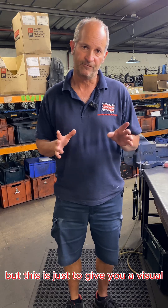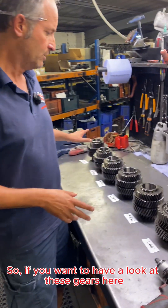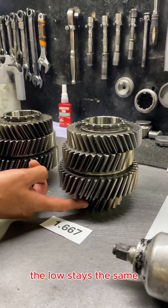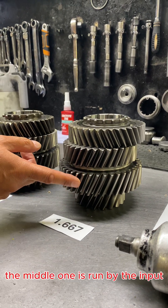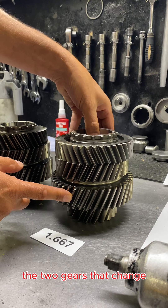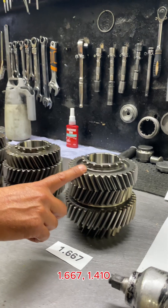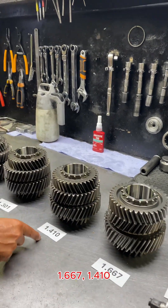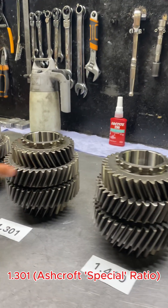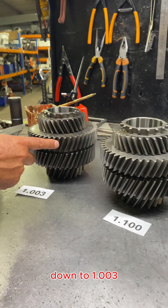But this is just to give you a visual of what's going on inside the transfer. So if you want to have a look at these gears — we've got six ratios laid out here for you, starting with the intermediate. The low stays the same; the middle one is run by the input which is effectively the same. The two gears that change are that gear on the intermediate and the high range output: 1.6, 1.4 — and if you look at the difference in diameters here — 1.3, 1.2, 1.1, down to 1.003.